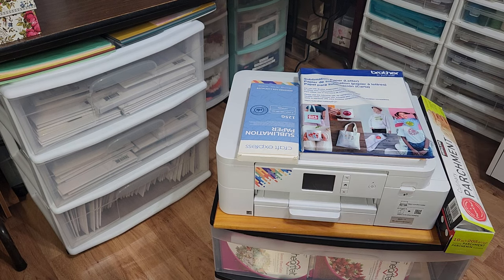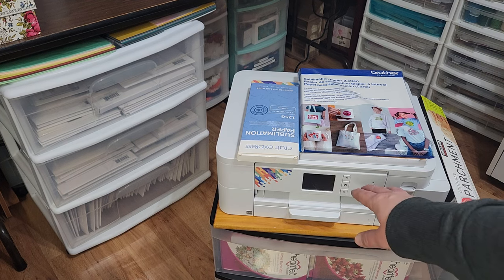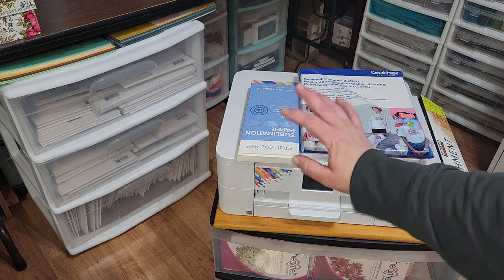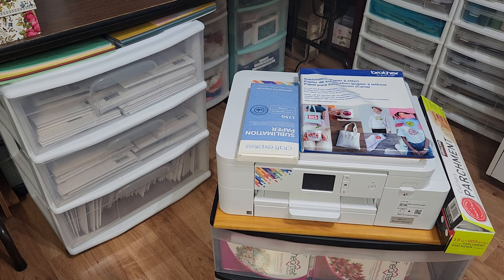I store the paper right on the top of it because you don't actually need to open this for anything — it's unnecessary to open it. So you can store your paper on top and I also store a roll of parchment paper next to it.